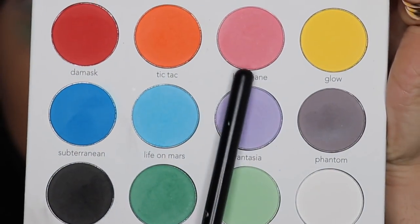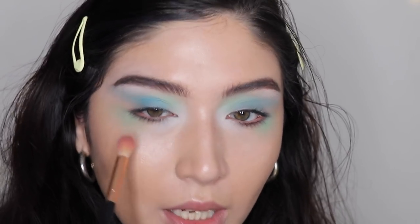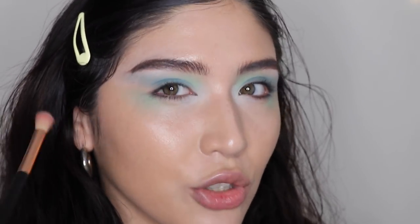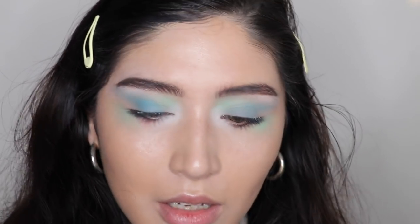So now I'm going in with Baby Jane, between where that green and that white is. I'm gonna apply Baby Jane pretty saturated, and then I might burn it down.